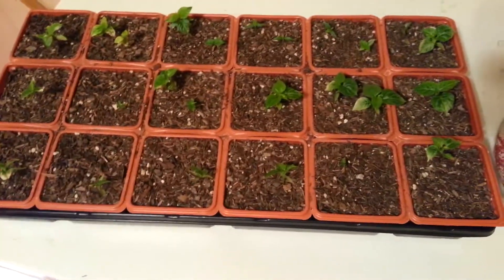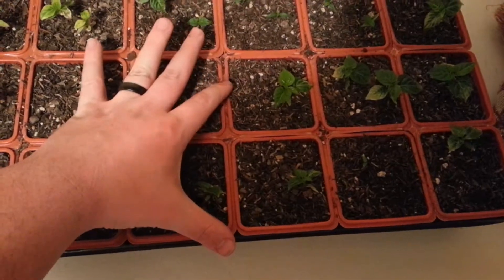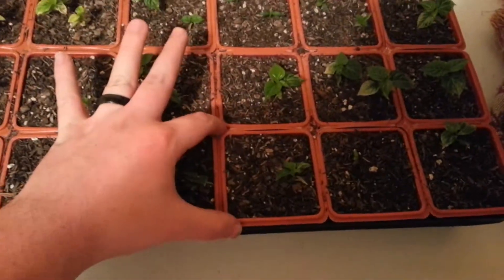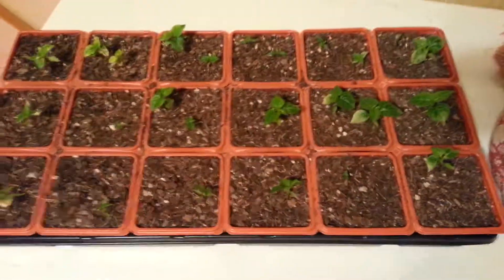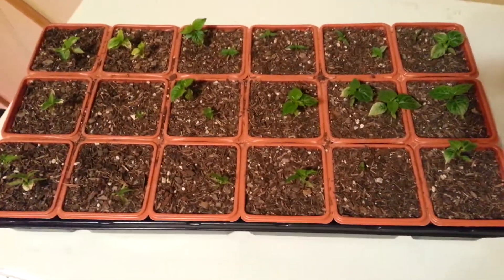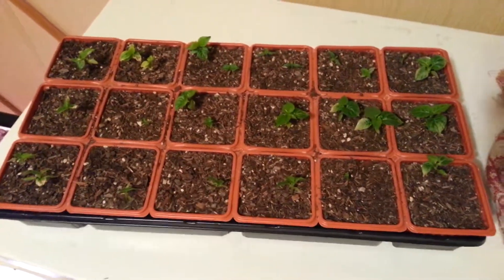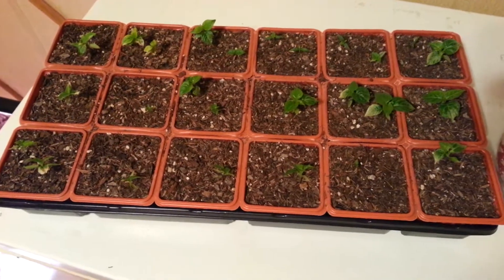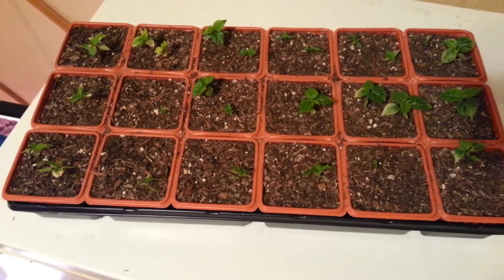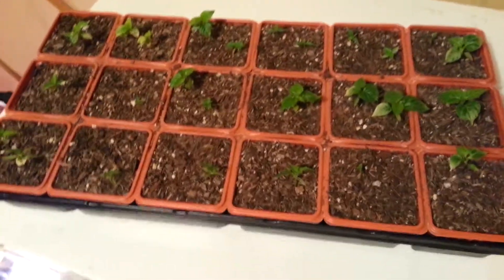Dad said maybe five to six inches tall — these are probably three inches wide — before we put them outside. He's actually really good. My girlfriend was a horticulture person, and she said he had wizard magic on growing stuff. He grew really good things, but I digress — it's really supposed to be about hot peppers.